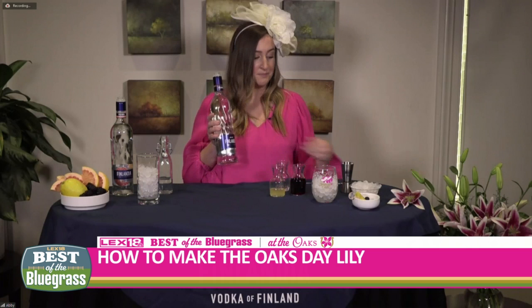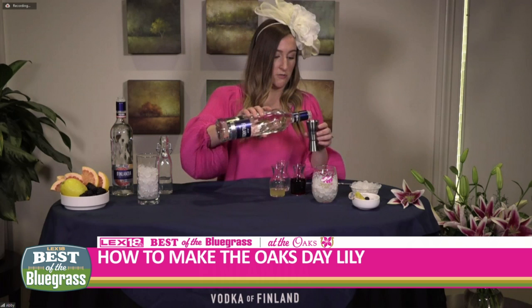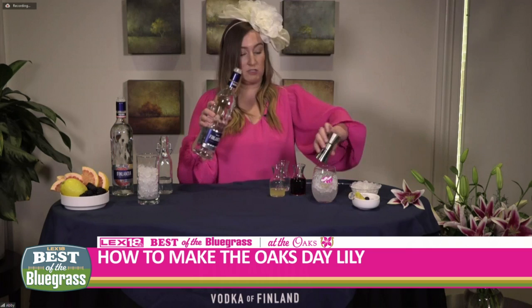We are going to start with Finlandia Vodka, which is the official vodka of the Kentucky Derby. We're going to use one and a quarter ounces of that, and we're going to pour it right into our lily glass over some already crushed ice.